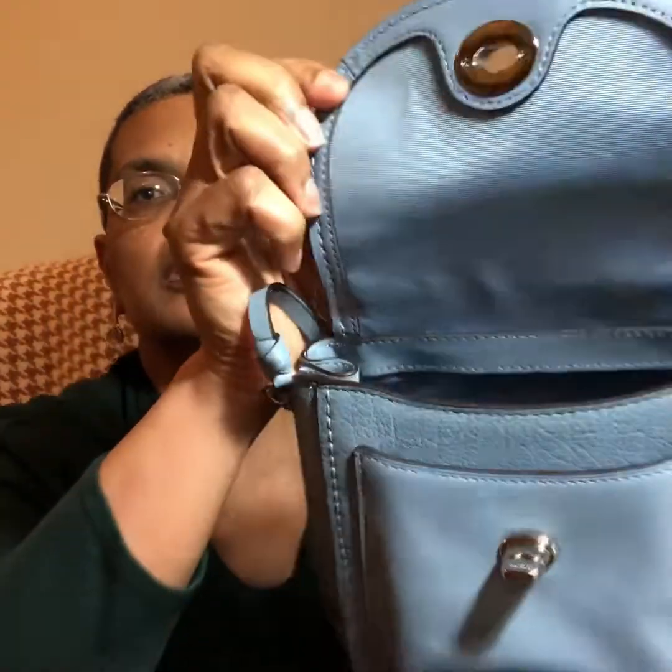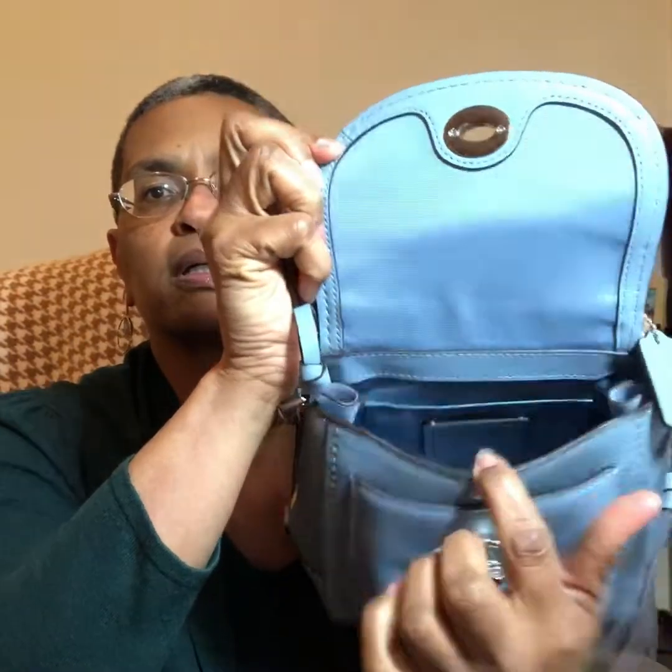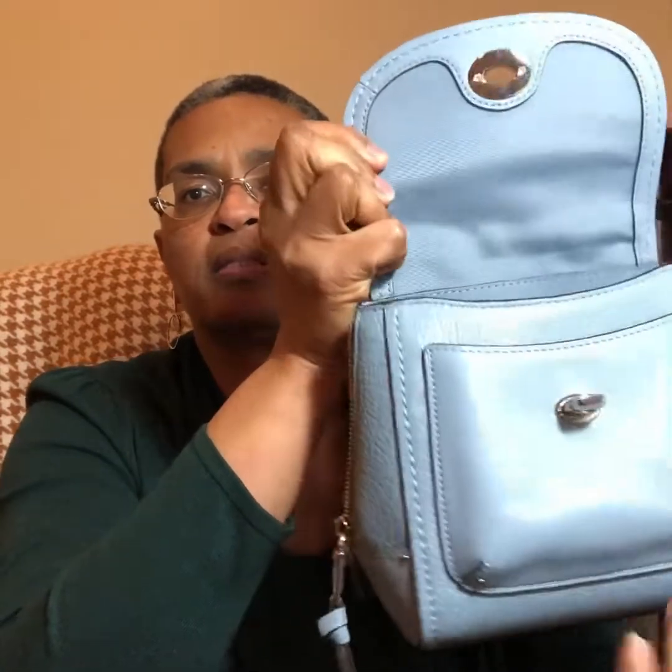Right now what I want to do is take a look at what she holds. She has the turn lock, and her hardware is silver. She has silver zippers on each side, and she is lined in fabric which you can see much better when I unzip.